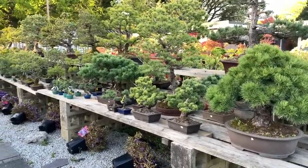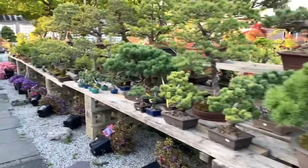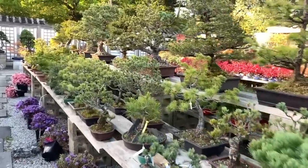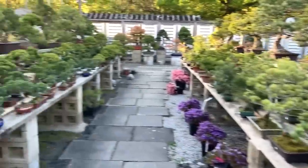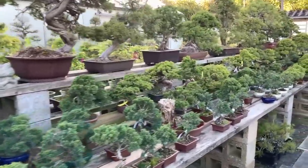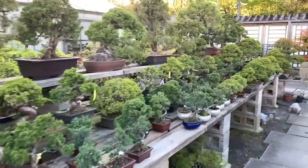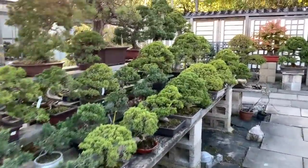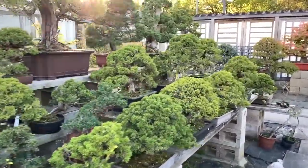I'm just giving your eyes a rest and going to give you a quick shot of our evergreens — these are our pines and these are our Chinese junipers. Just a quick tour, and now I will go back to the deshojo maple for discussion.